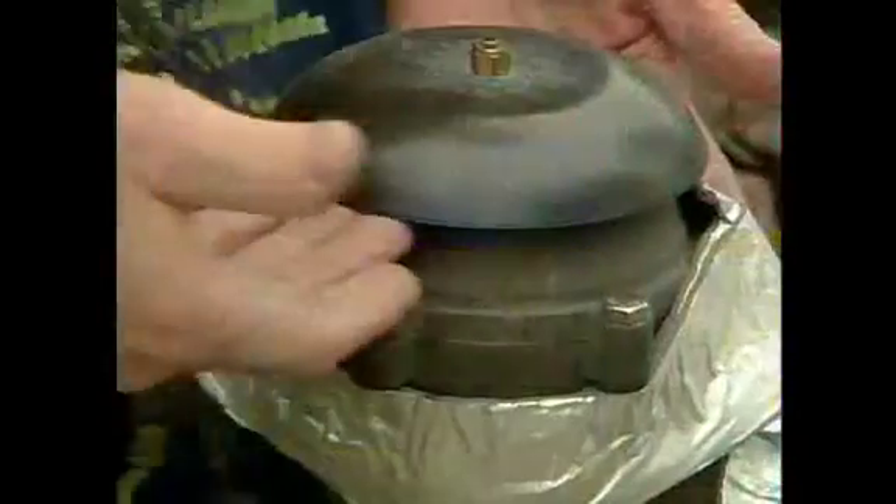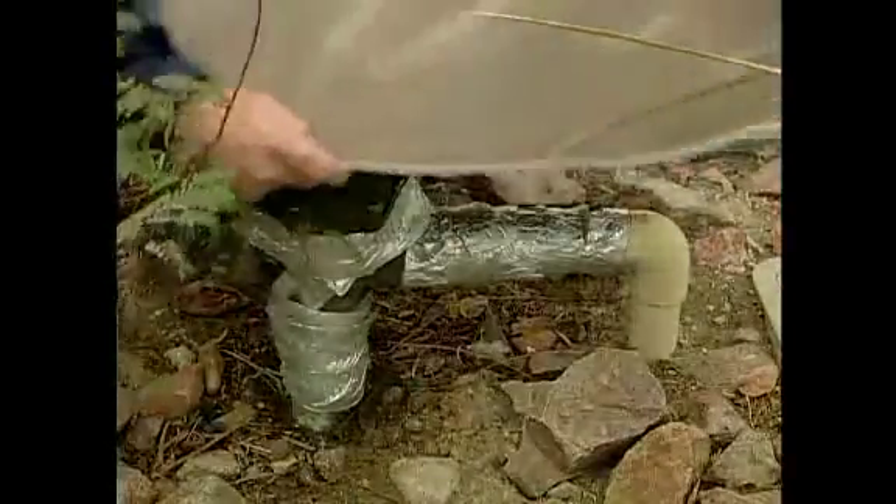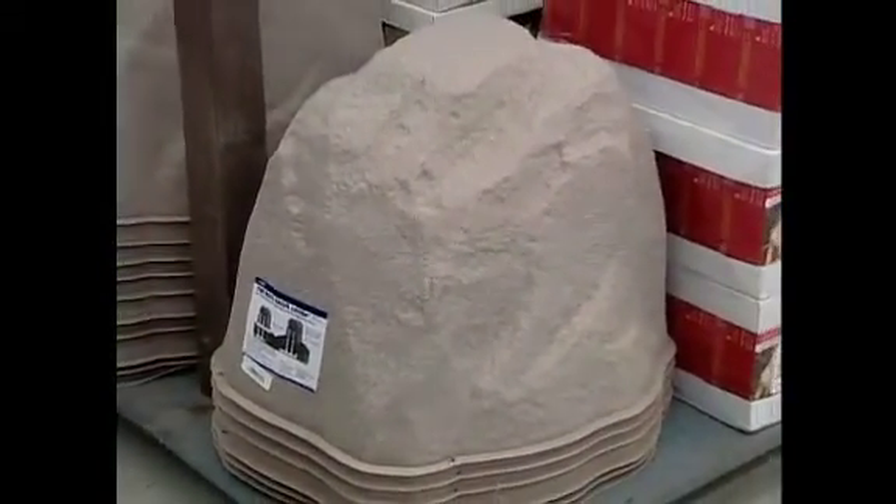Take care not to block any openings. Then, take a bucket or other cover that touches the ground and place it over the entire device. If you want something more attractive, local retailers sell decorative covers like this one.